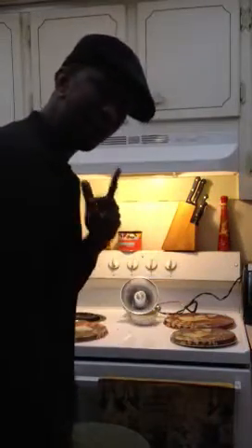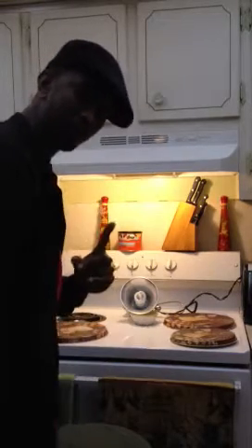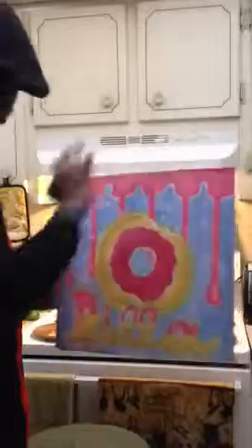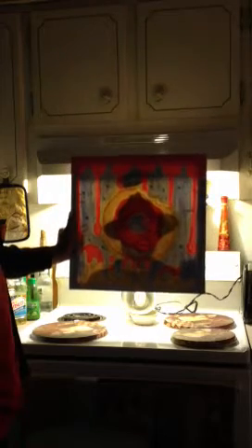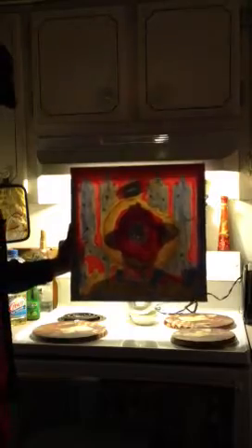For all the hip hop heads out there, I did a series of Donuts. I started the first one in 2008, and then about a year later decided to make it a three-painting series called Dilla Donuts. This was the first donut I did. When lit up, it's got J Dilla with the fedora hat and a chocolate donut halo over his head. This was the first one to get the whole series started.